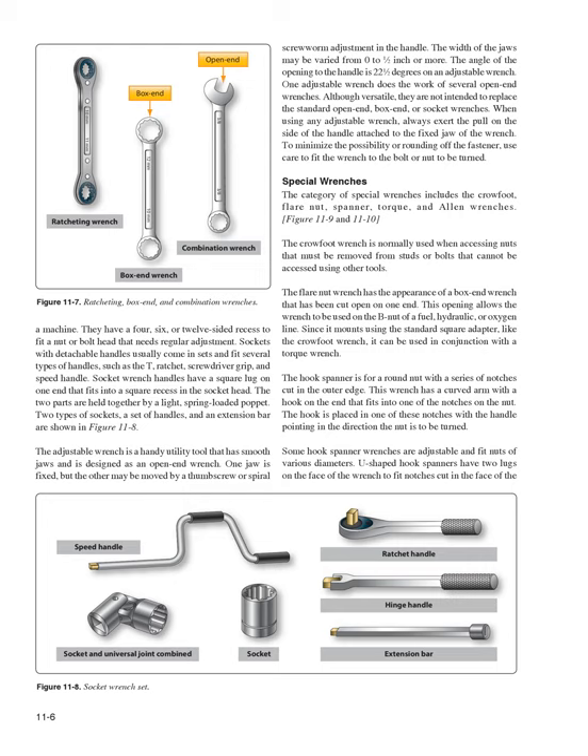Special wrenches include the crowfoot, flare nut, spanner, torque, and Allen wrenches (Figures 11-9 and 11-10). The crowfoot wrench is used when accessing nuts on studs or bolts that cannot be reached with other tools. The flare nut wrench looks like a box-end wrench cut open on one end, allowing it to be used on the B-nut of a fuel, hydraulic, or oxygen line. Since it mounts using a standard square adapter like the crowfoot wrench, it can be used with a torque wrench.